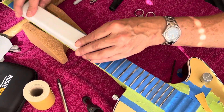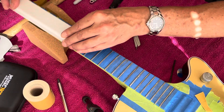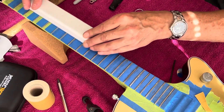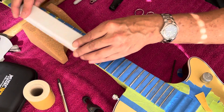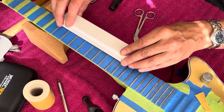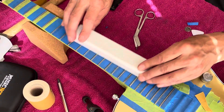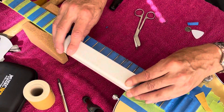When I'm done leveling I'll re-crown the frets, and then we'll start polishing. I'll check them with my fret rocker again before I start re-crowning.